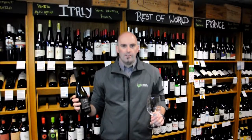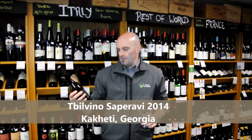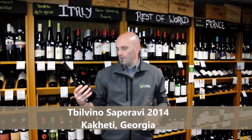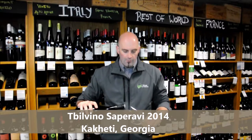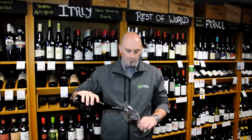Hi, I'm Andrew and welcome to the kwmwine.com 2 minute tasting note. Today we're going to be trying the Tevil Vino Saparavi 2014. Saparavi is not one that too many will be already familiar with. This particular wine comes from Georgia.